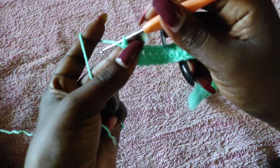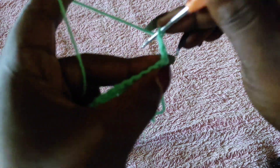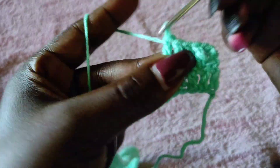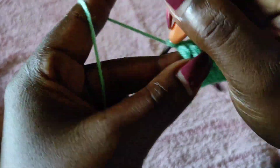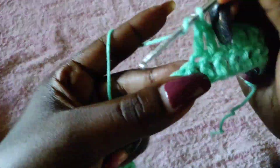At the end of row one, ready to begin row two. For row two, chain three — the chain three acts as the first double crochet, so we're not going to go back into that first stitch. Then yarn over and work a double crochet into the next stitch and a double crochet in every stitch to the end. At this point I have 61 stitches, and I'm going to be working those 61 stitches for a total of 19 rows. Each row starts the same: chain three at the beginning, turn your work, work a double crochet into the next stitch and a double crochet into every other stitch until you get to the end.